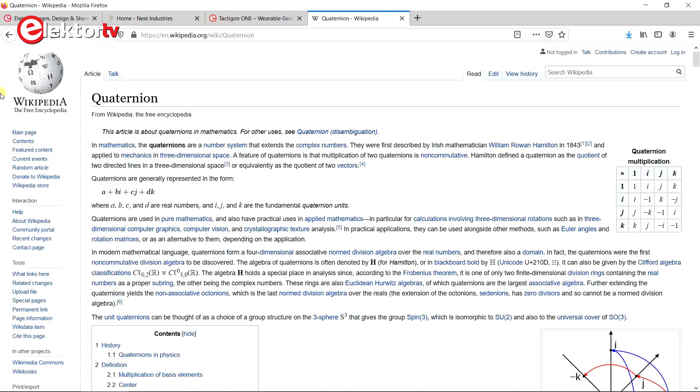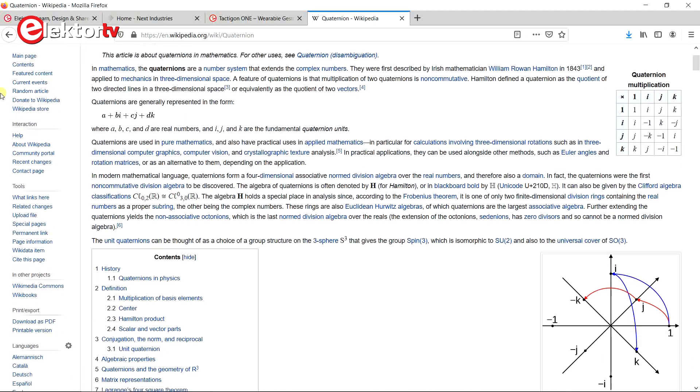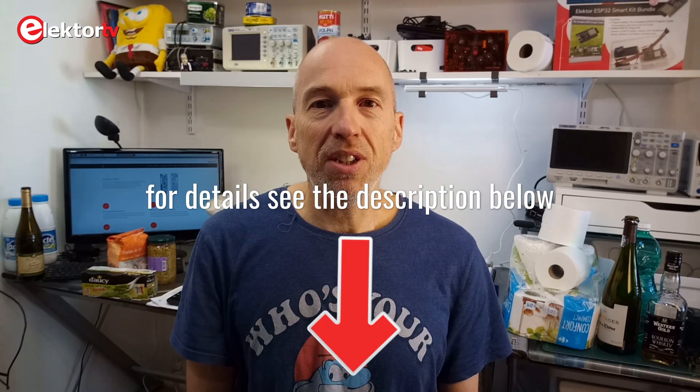My gesture-controlled lamps work fine, but note that this is a rather simple example of what you can do with a Tacticon 1. The Arduino libraries offer much more and it's really worth it to explore them in detail. Spoiler alert: chances are that if you go deeper into this you will have to learn what quaternions are and how to use them. In this video I showed you some basic capabilities of the Tacticon 1 wearable gesture and motion controller — it features a 9D inertial measurement unit, can be programmed from the Arduino IDE, and communicates over Bluetooth Low Energy. The Tacticon 1 can do much more than what I used it for, but you'll need to spend some time on it. This is not because the board is difficult to use, but because of the 9 or even 10 dimensional data you get from it. Thank you for watching and please stay inside.